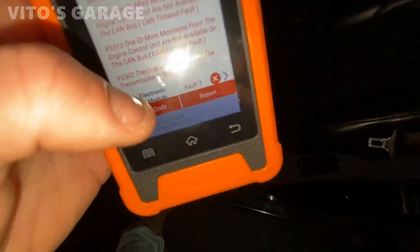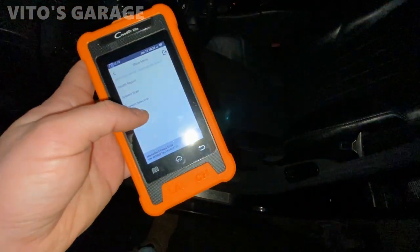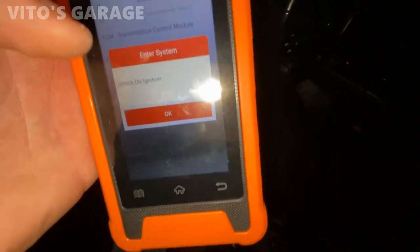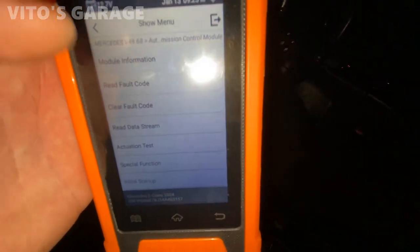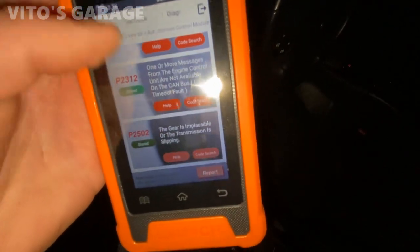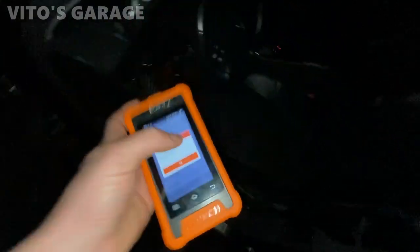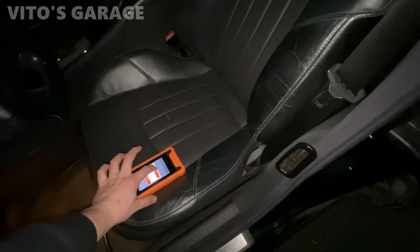It already had this thing identified automatically — 2004 and the VIN number. You can also select the systems without doing the health report, just going to each system separately through all the modules. It's got some transmission codes — let's clear them. Interesting — when it clears the fault codes it's asking me to switch the ignition off. Now you wait.